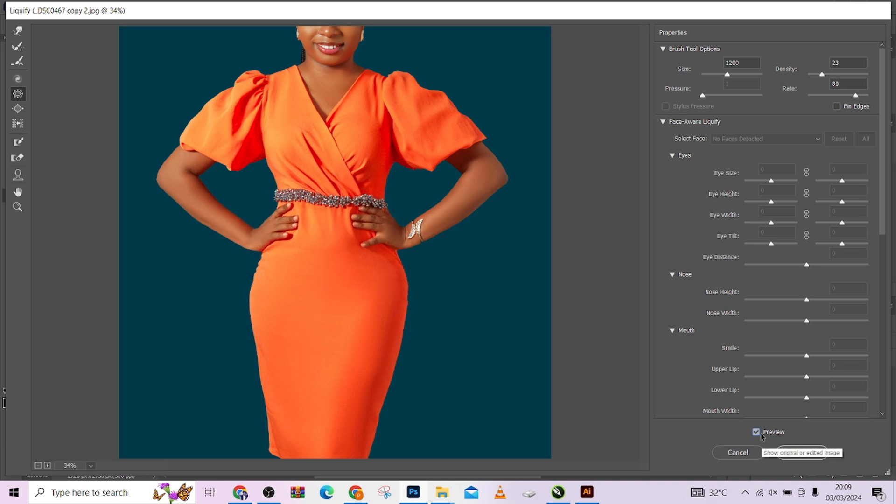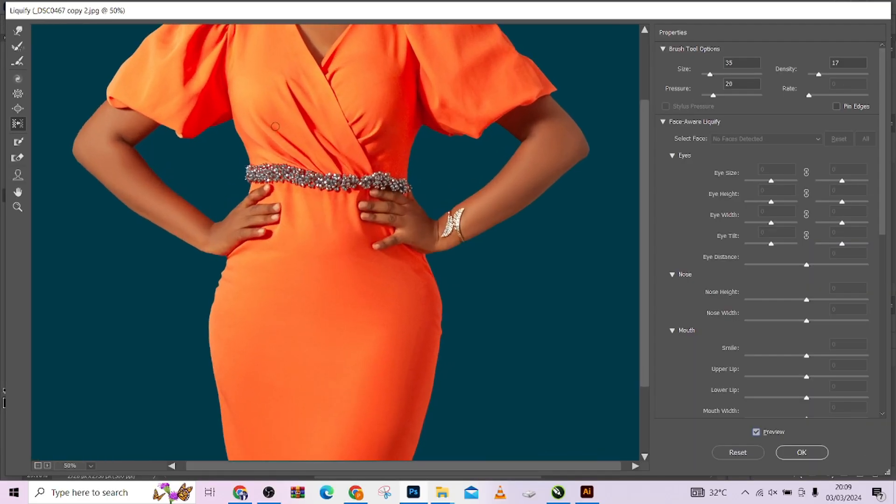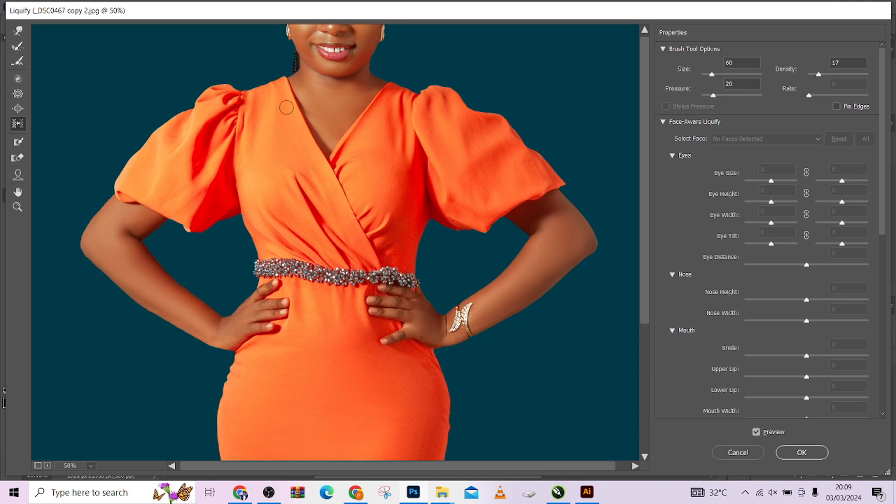This is before, this is after — still looking very realistic. I also want to make some adjustments to the dress lines. I'll use my Push Left tool, with pressure and density kept quite low. I'm going to run it as a straight line — just keep running it over the dress and it will keep pushing until you get a straight line on the dress.